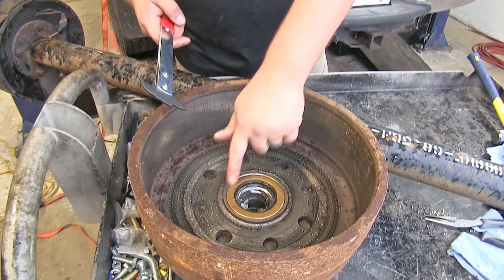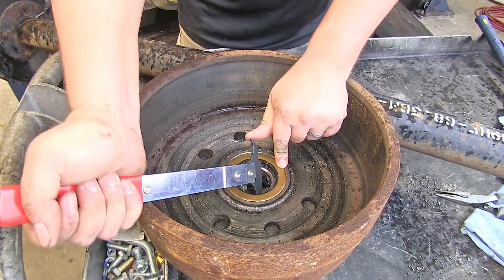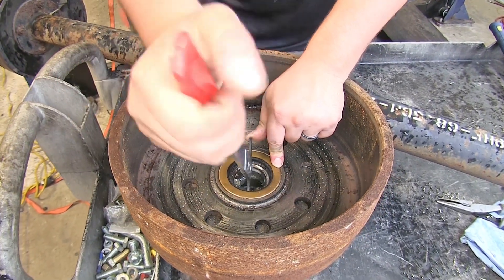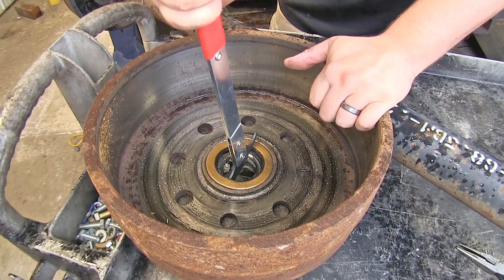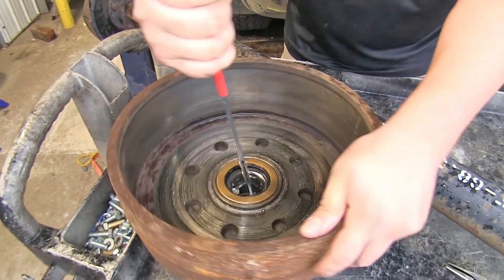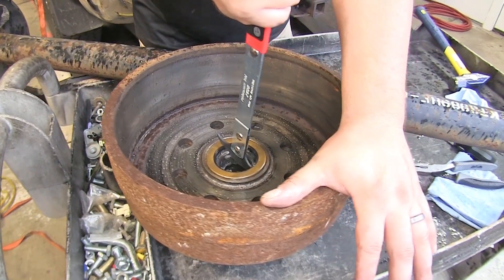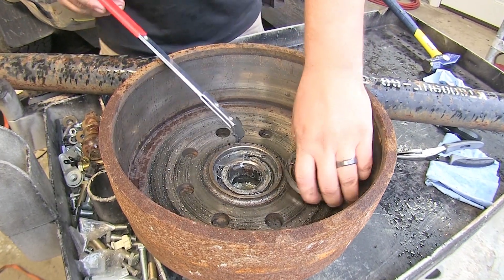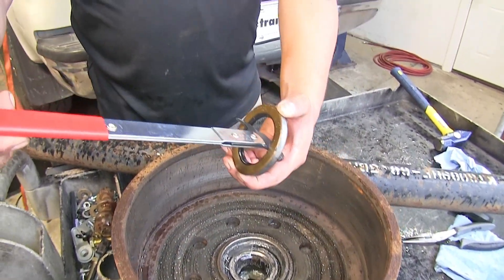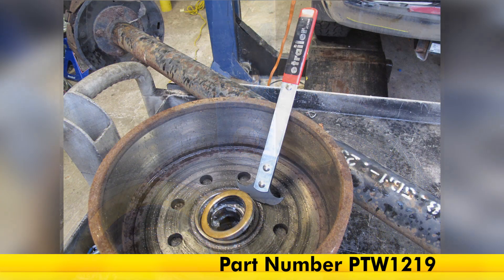So to go pull our seal out, we've got our seal in place. I'll stick my thicker edge in there, just kind of wedge it in, and I'll just pull back towards me. You may need somebody, or put your hand on the other side, just so you have extra leverage. It's that simple — just that extra leverage to get your seals out. And that's it for our look at the performance tool seal puller, part number PTW 1219.